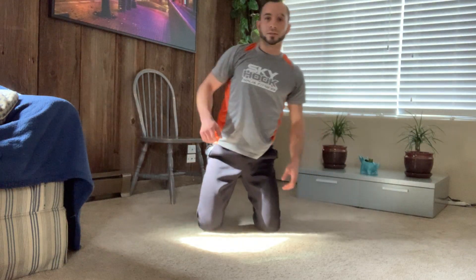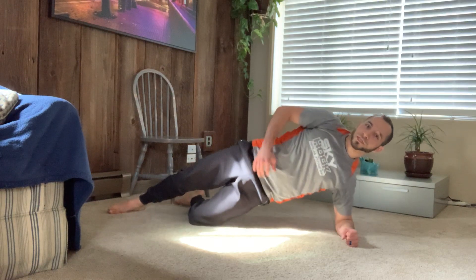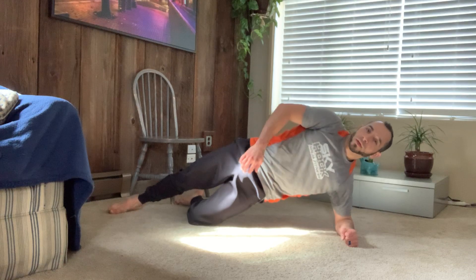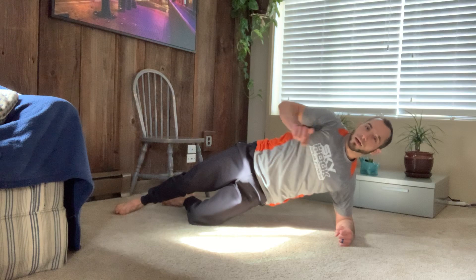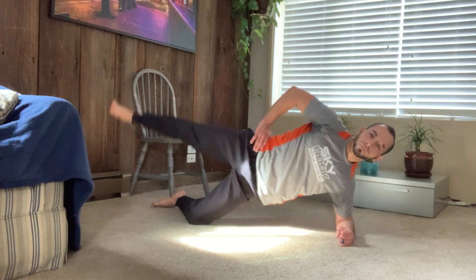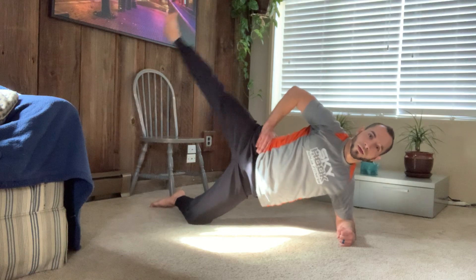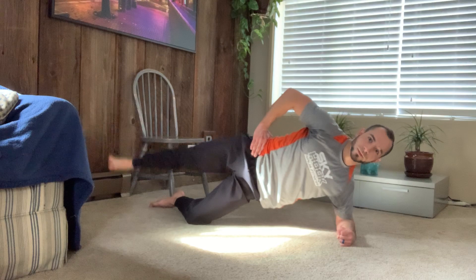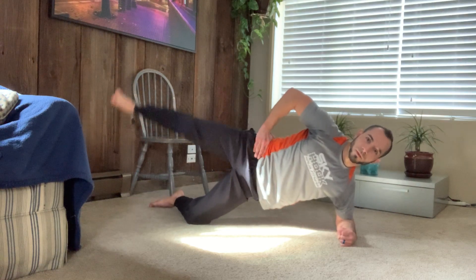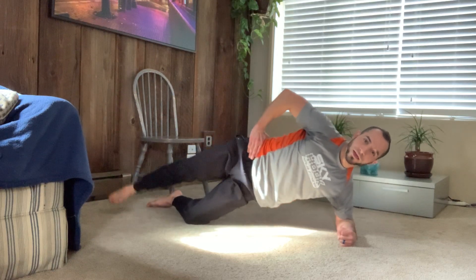Alright, excellent. Other side — side plank, modified side plank position. Obliques engaged, hips up, pushing into the ground through my shoulder. Pointing my toes straight ahead — 15 reps. 2, 3, 4, 5, 6, 7, 8, 9, 10, 11, 12, 13, 14, and 15.